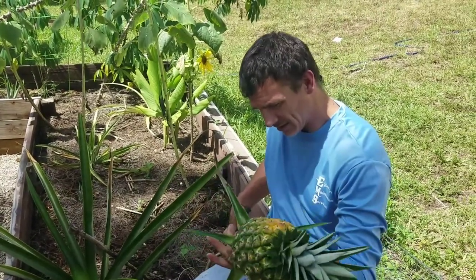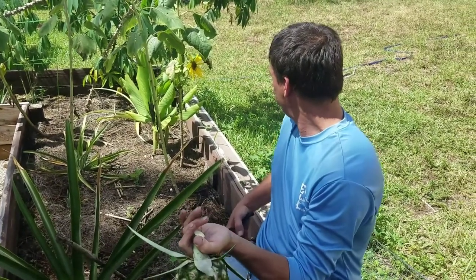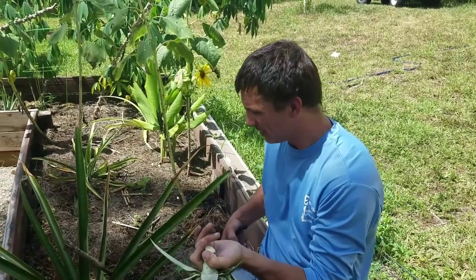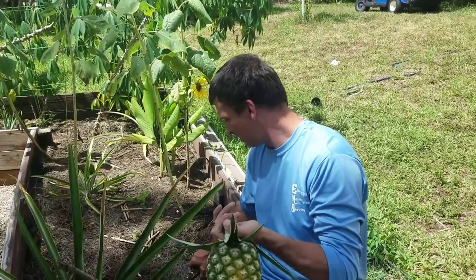Go through there, guys. Pineapple. Looks like somebody's here for the stuff. We'll go ahead and shoot that inside. So that's again.